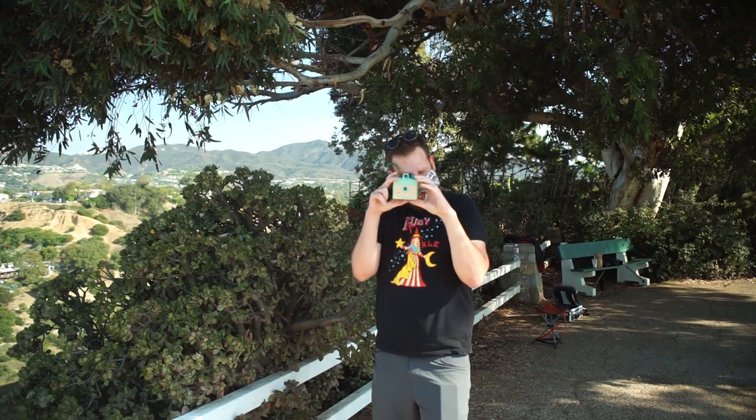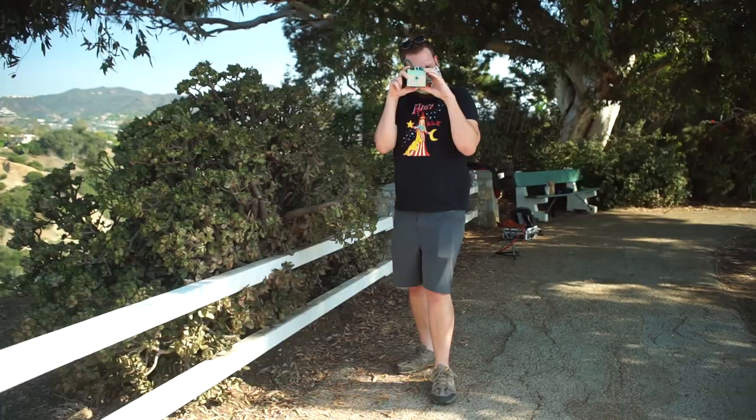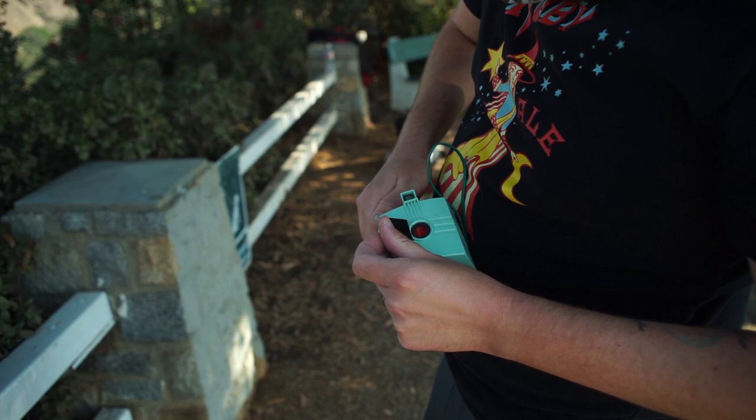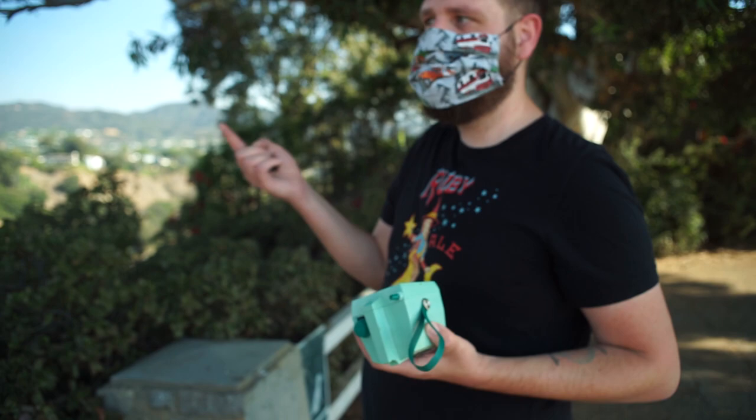He also pulled out this pretty cool toy camera, which is a Savoy camera. Last frame — he'd had the film in there for months. The camera doesn't do infinity focus; it's limited to about 5 to 20 feet.